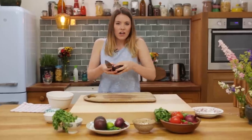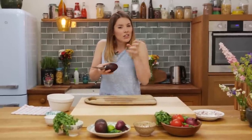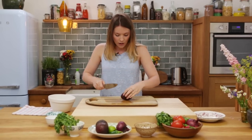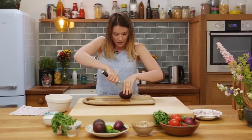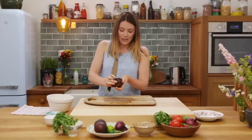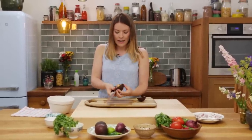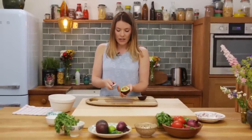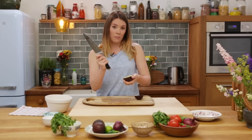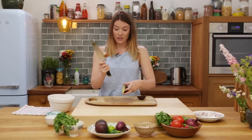Then, star of the show — avocados! To tell that your avocado is nice and ripe, give it a little squeeze and it should give a little bit. Also, the color should be really nice and brown. You need three avocados for this recipe. Cut down one side and follow it round, then twist and you should have it. With your knife, get to the base of the blade, hit it into the stone, twist it and pop it out — and that's how you de-stone an avocado.